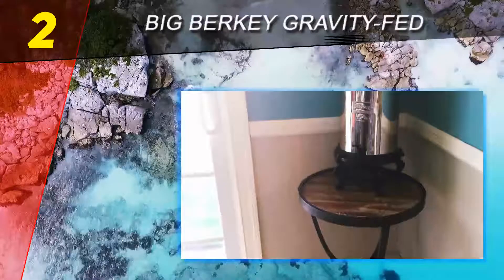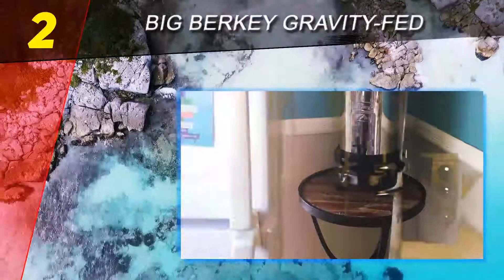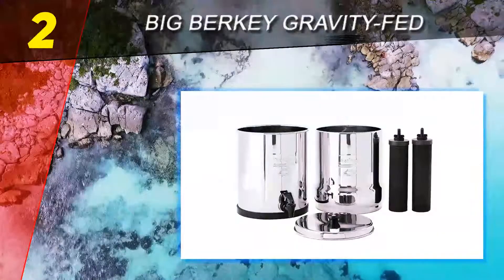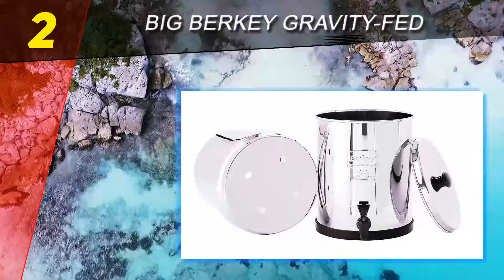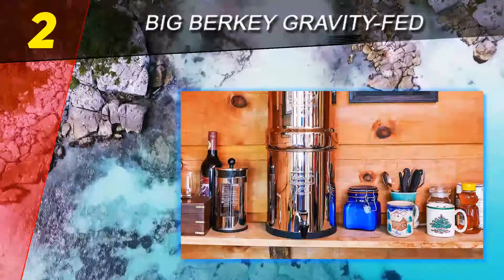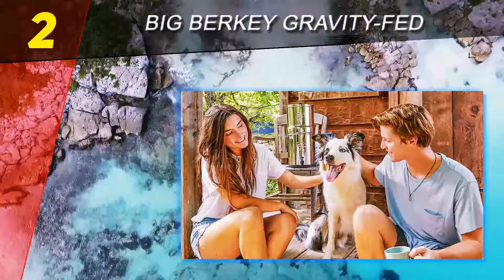Pure water is what the Big Berkey promises, with effectiveness being a priority. However, it takes its time — generally one to two hours to finish a batch of 2.25 gallons, about three minutes per cup of filtered water. So it's slow, but you can't complain about the quality. Check that it's refilled at night and you'll be good to go for the next whole day.